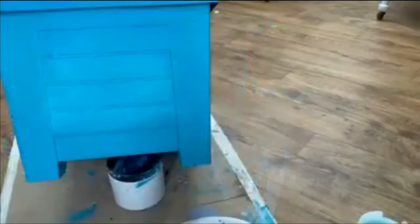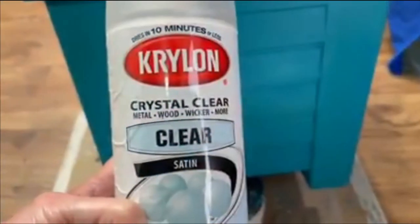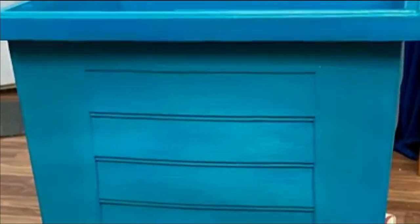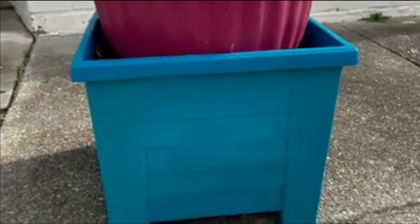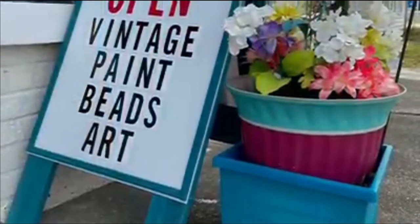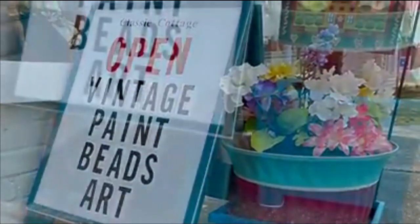We're going to add the Gulf in the middle again. I took the heat gun to this to dry it real quick and then sprayed it with Krylon Crystal Clear because I didn't want to take the time for the clear coat satin or the Gator Hide to dry. You could use either of those if you had the time — that's perfectly fine too. But this is the finished project. What do you think? Let me know in the comments, and if you like this video, please give me a thumbs up and subscribe to our channel.